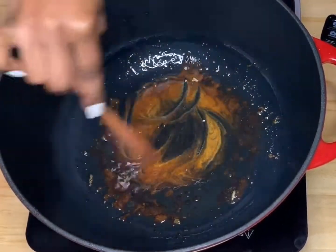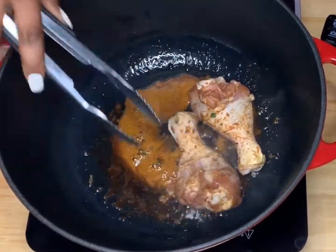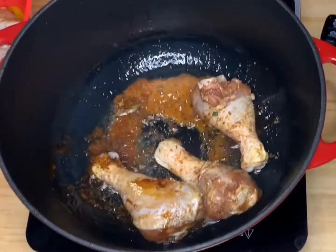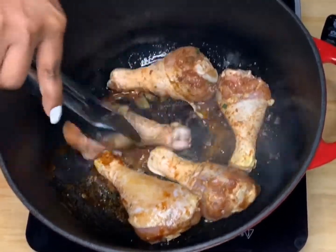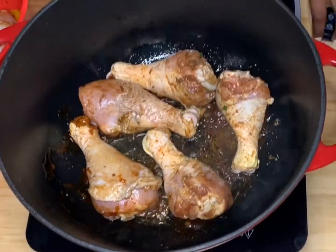Once my sugar is at a nice brown texture, I'm going to go ahead and fry my chicken a couple of pieces at a time. I'm putting smaller amounts in first so that the heat of the pan won't reduce and all of them can get a nice brown searing.